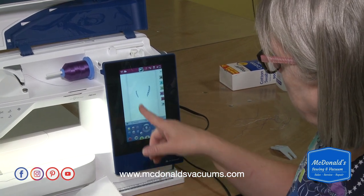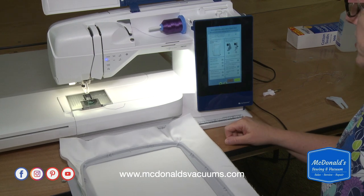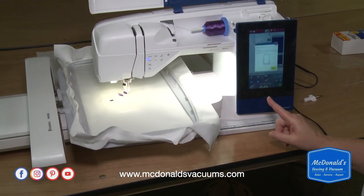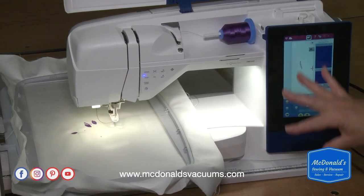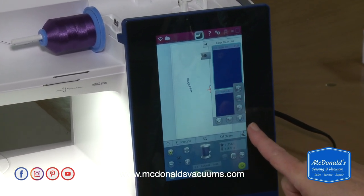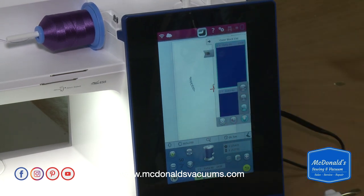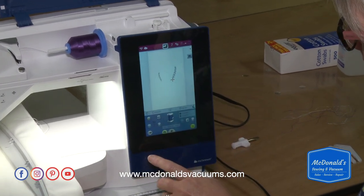I'm going to stitch these two designs out and arrange them. I'm not making any changes on the way in, so I'll just say continue and slide my hoop in. Both designs are similar, so I'm going to choose the monochrome option so it doesn't stop in the middle. I touch this icon related to colors — it has color block sort, merge, and monochrome. I'm going to touch monochrome, and now my little designs have gone gray on screen. It will treat it as one color and won't stop to cut thread between sections.